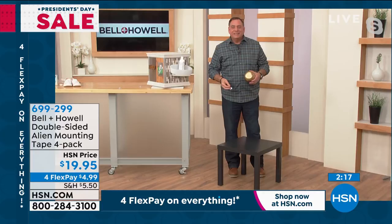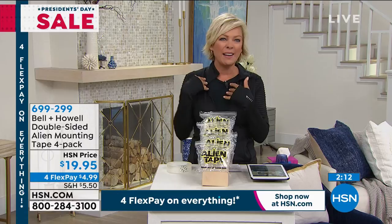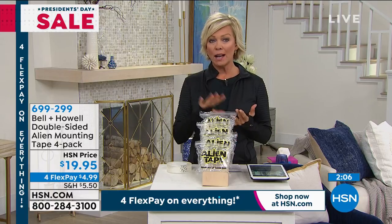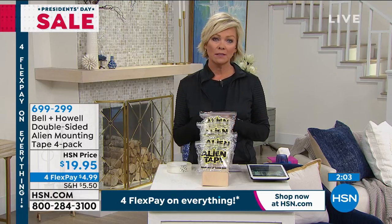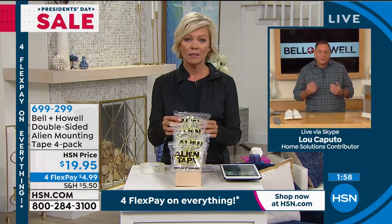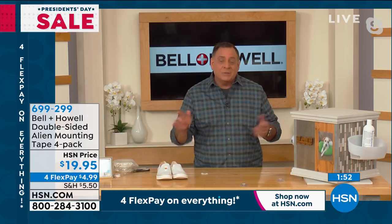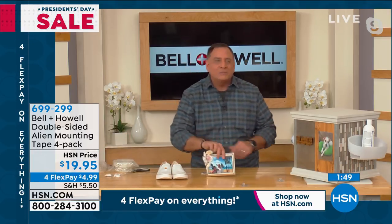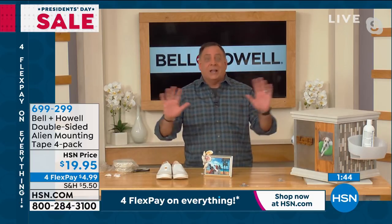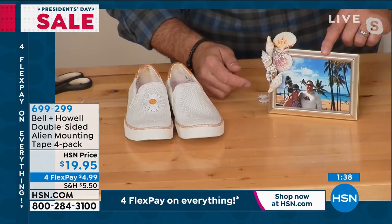Be careful using Alien Tape on painted walls — you could take the paint off when removing it. It absolutely works on brick outside, which is what makes it different from regular adhesive tapes. Adhesives get sucked into porous surfaces like brick and concrete, but Alien Tape's suction cup technology doesn't. Crafters especially love it because they don't need hot glue anymore. Luke's wife Kelly is a crafter and immediately adorned a picture frame with shells from their 20th wedding anniversary trip to Hawaii.